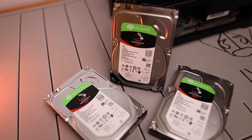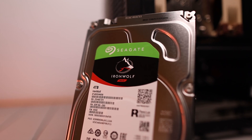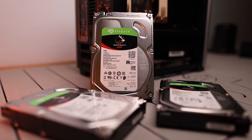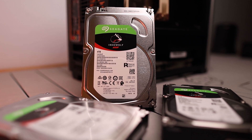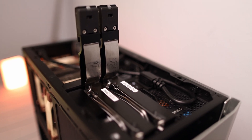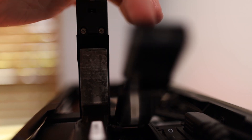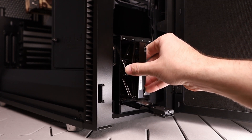RAID 1 definitely isn't the best for cost efficiency or storage efficiency compared to a different type of RAID like RAID 5. So for the final product I went with three 4-terabyte Seagate IronWolf drives, which is a total of 12 terabytes. Configured in RAID 5, it gives us a total of 8 terabytes of striped redundancy. To get the same equivalent 8 terabytes out of RAID 1, I would have to purchase two 8-terabyte drives and have one mirror the other — giving me 16 terabytes worth of drives but automatically cut in half.